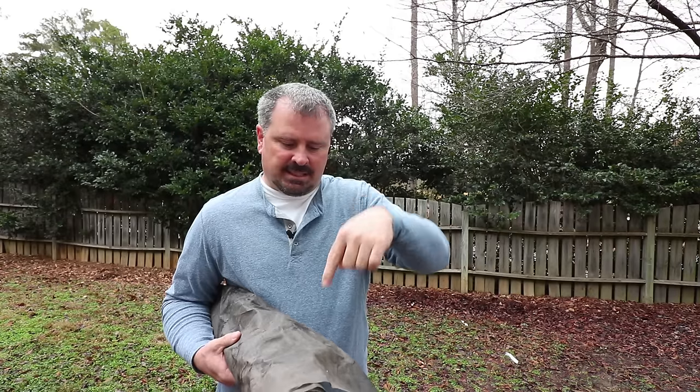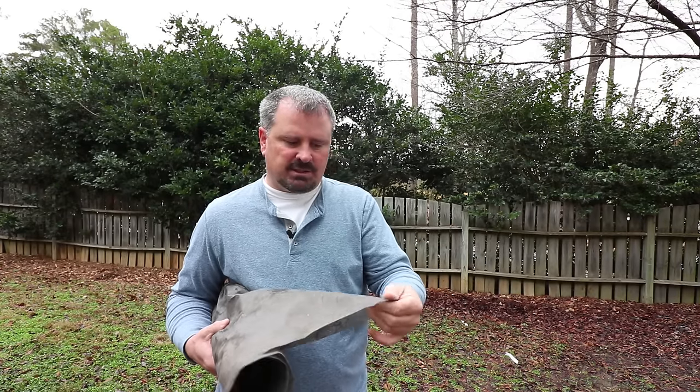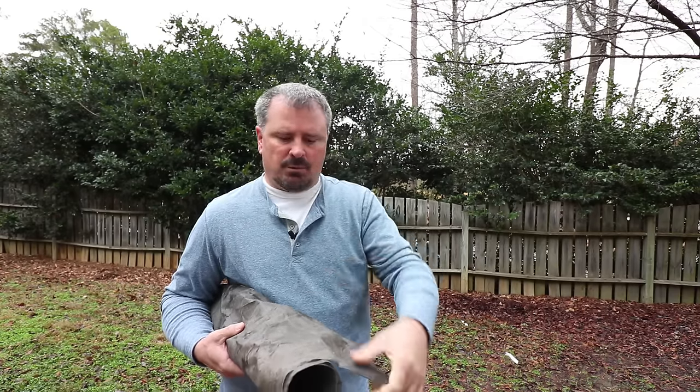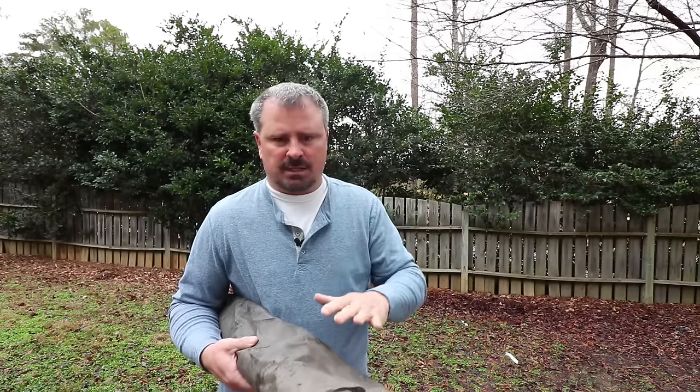The problem though is if you don't get the weeds quickly, they actually get down to the fabric, and as the material breaks down a bit, they can start rooting into it — and when you go to pull them out, it will rip your fabric up. I've had that happen. You have to get the weeds quickly for it to be an advantage.